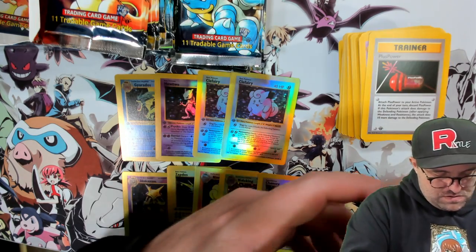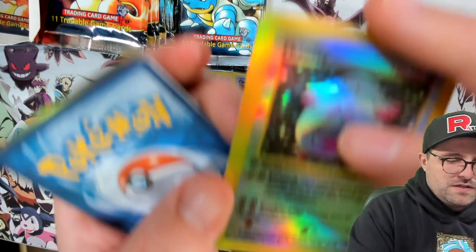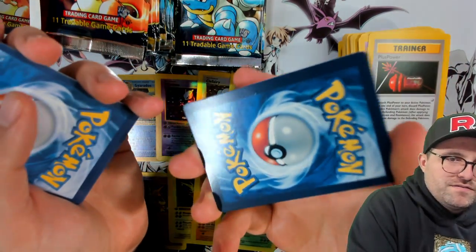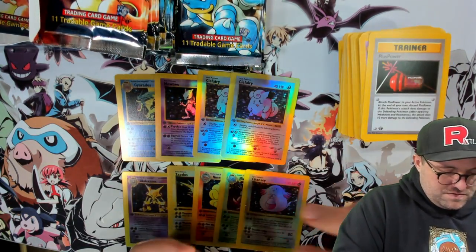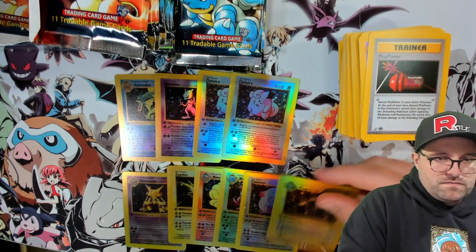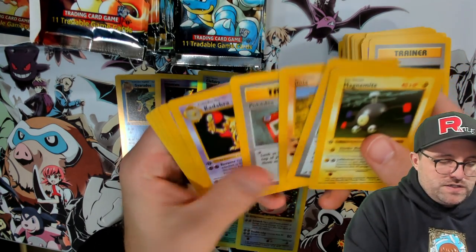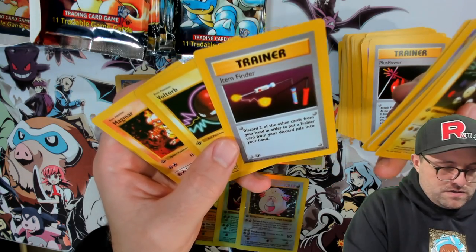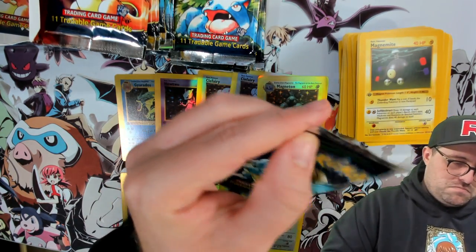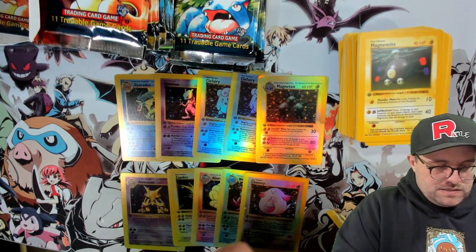Whoa, what's going on here? There's like a manufacturing dent. The machinery or something — we got a Magneton with a bent corner. We're getting all the worst hollows here. Pokémon Breeder — which is a regular rare — Item Finder, also a rare trainer. Next and then we're getting into the Venusaur packs.